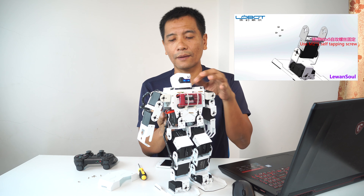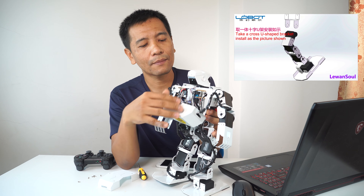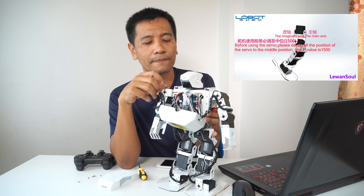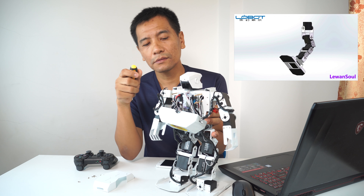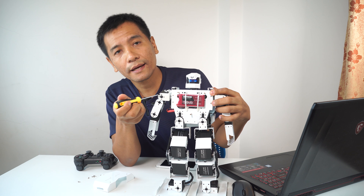We will try to review the video that we have. You can see the manuals.